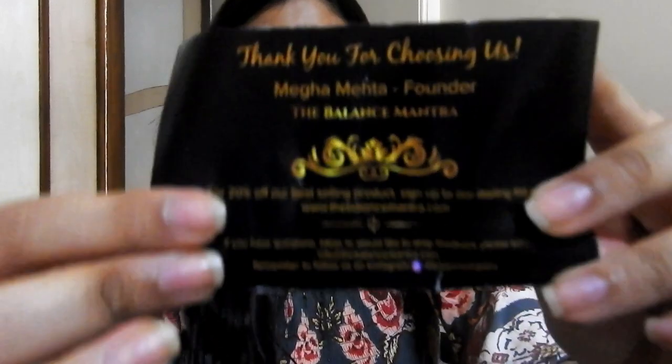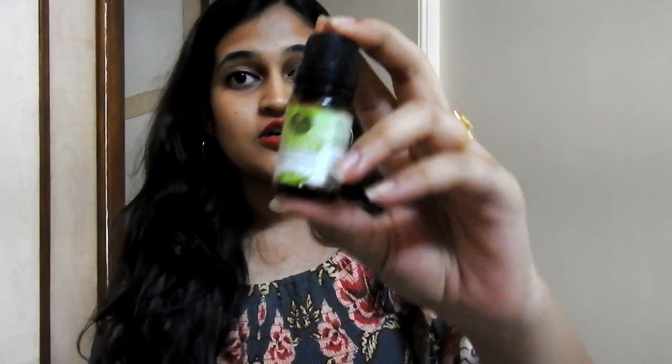Along with the product I received a pamphlet which mentioned the brand description and social media links. Now moving on to the product — this is the bottle in which the essential oil came. This is tea tree essential oil from Balance Mantra.